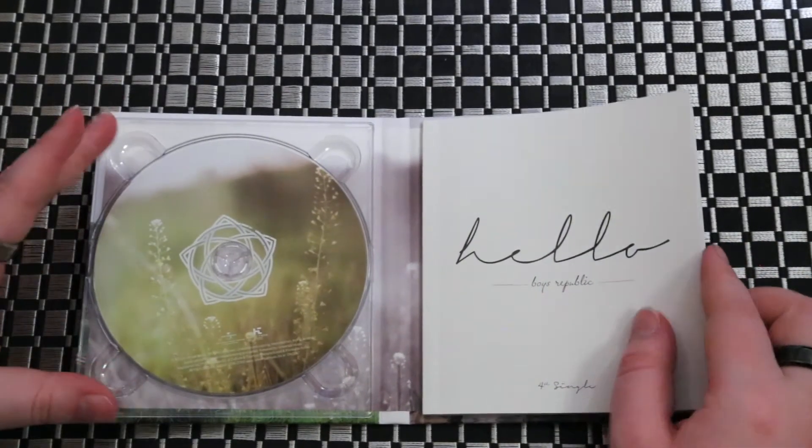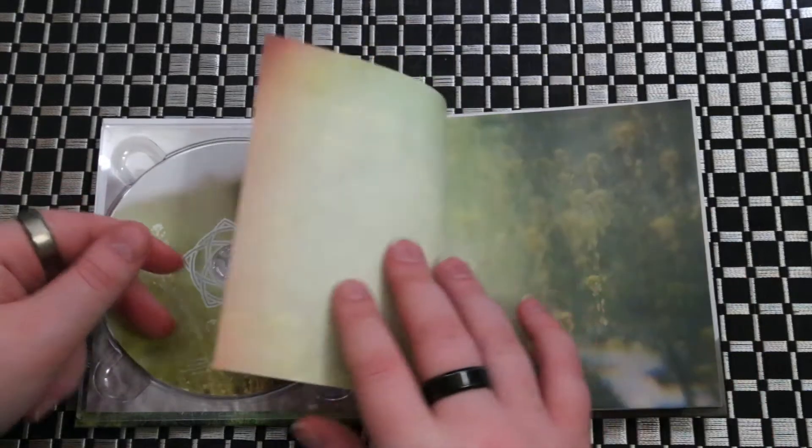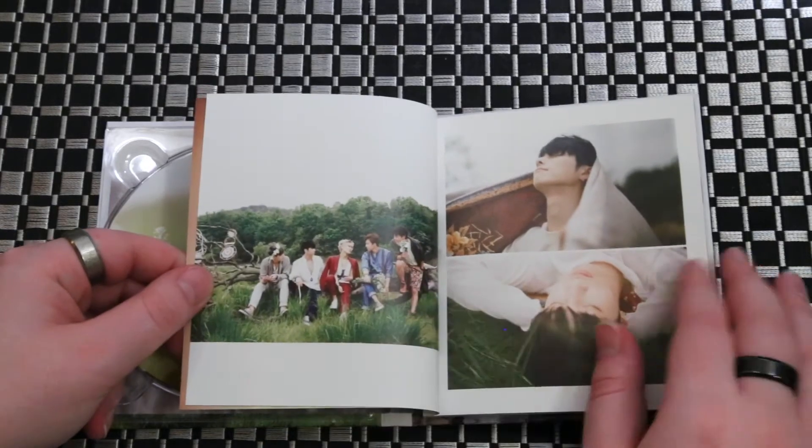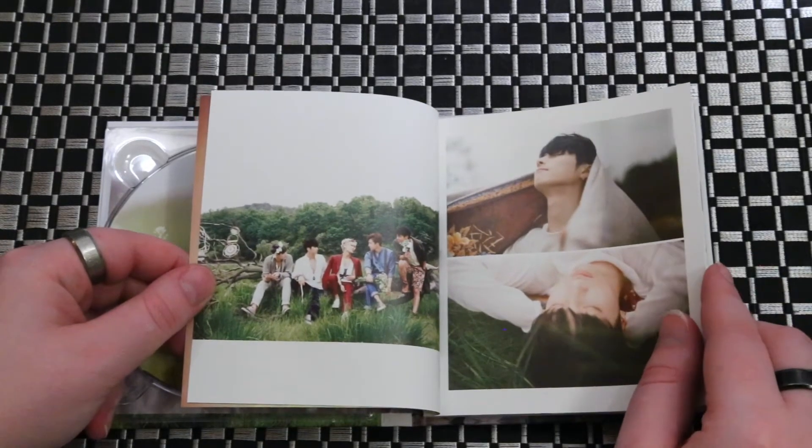Now this is going to come with a random member's photo card and like a group card. It's not really going to be like a photo card, but I think it might just be some like advertising stuff.